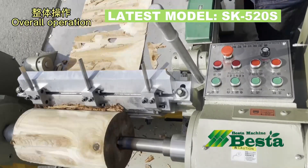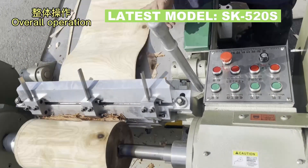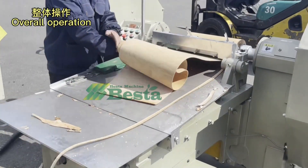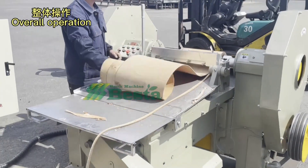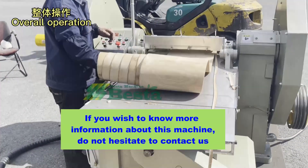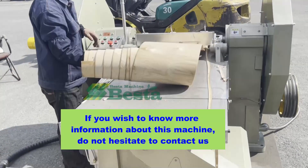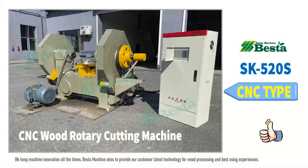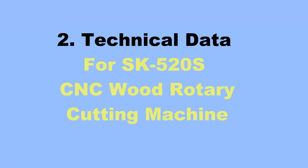In this video, the wood we use is a little dry. In your real operation, we suggest you use the wood after the boiling process immediately. To help you have a better understanding, we have made a technical data sheet for your reference.